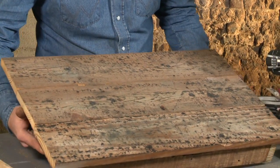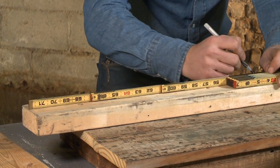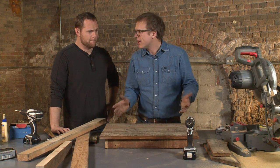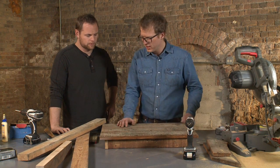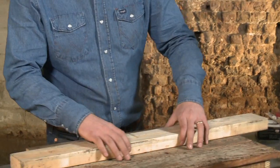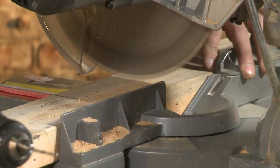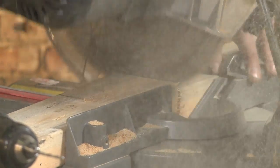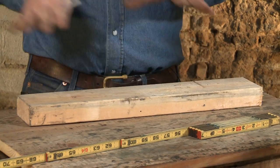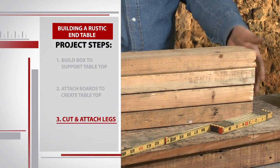Once the table top is complete, we just need to cut and attach some legs. There are a couple of ways to do this, and Blake is going to show me the most basic. For your classic end table, we're going to make it about 20 inches off the ground — that'll sit nice next to a sofa. We'll grab some of these two by fours and get four 20-inch pieces. After all four legs are cut and we're sure they match in size, it's time to attach.